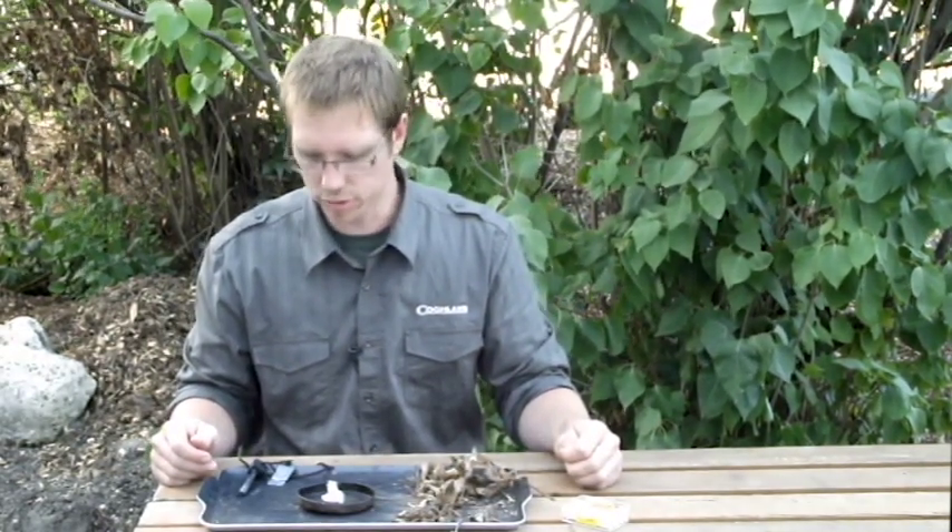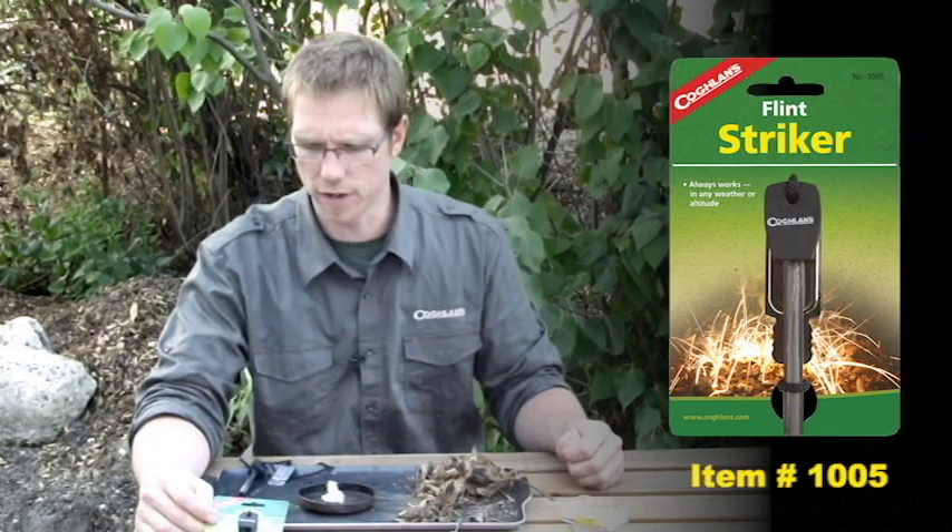Hi, this is Justin Vandenberg with Coghlans, and this is another one of our How-To Series videos. This one we're going to show you how to use the Coghlans Flintstriker. This is our model 1005.